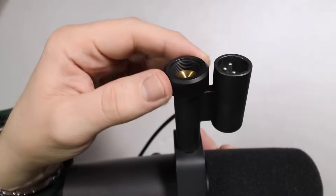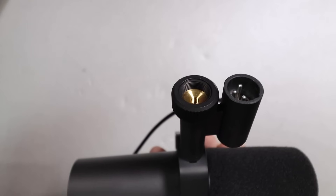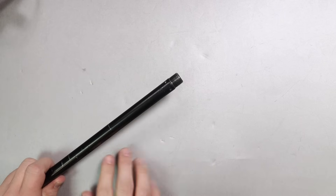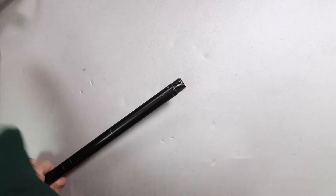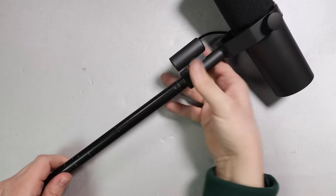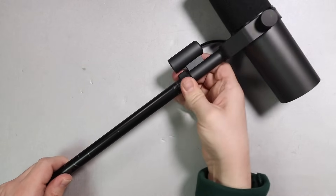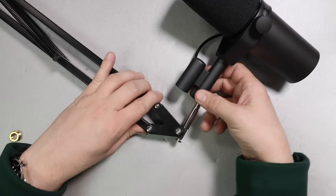Step one is attaching the microphone to a microphone stand. The screw mount on this has a 5/8 inch threading, and that is what you'll find on a standard microphone stand. Here I have one of these really big stage tripod microphone stands — the end of that is 5/8 inch threading, so all you need to do is place the mount on the stand and then screw it on and you should be good to go.